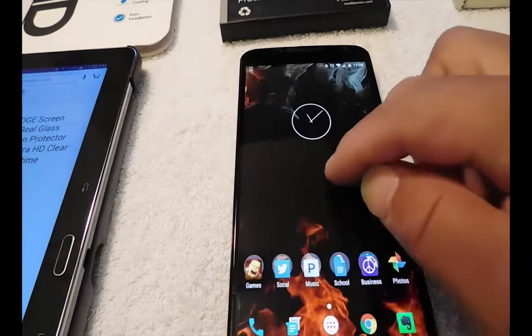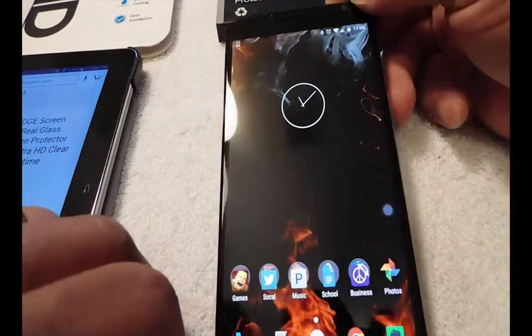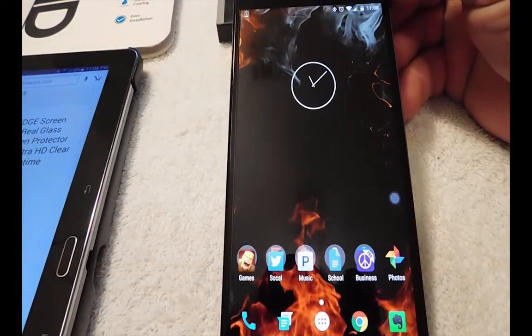Hello YouTubers, this is Eric from Easy Computer Solutions and today I'm doing a revisit on a glass screen protector on my Nexus 6.